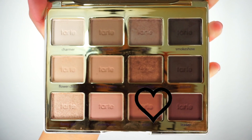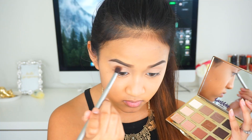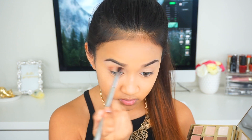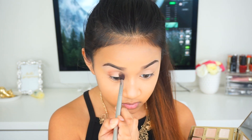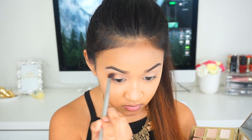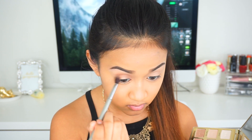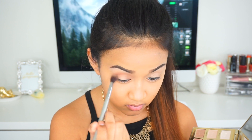For the next shadow we're going to take the shade Rebel and apply that into the crease — it's just a very warm brown shadow. We're going to make sure we apply this in the outer V and the inner V of the eyelid, keeping the center of the eyelid blank, and then blend it into the crease with a fluffy brush.